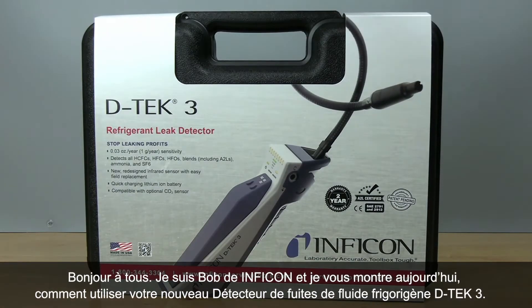Hey everybody, Bob here from Inficon and today we're going to show you how to get started with your new DTEK3 refrigerant leak detector.